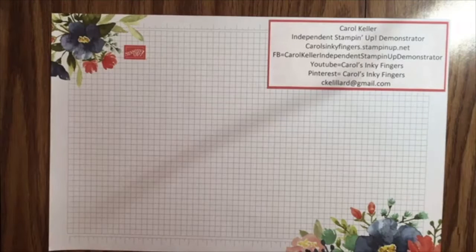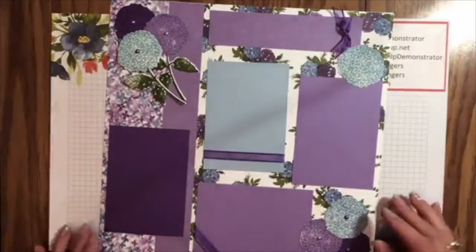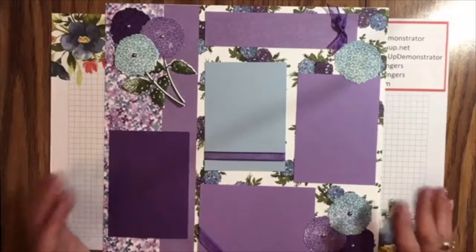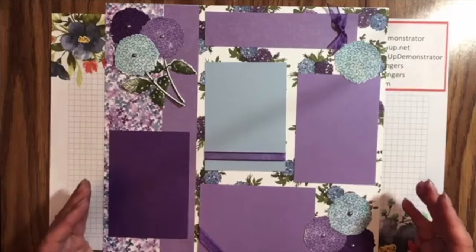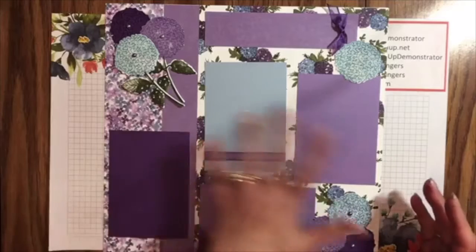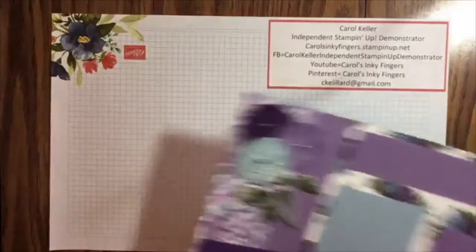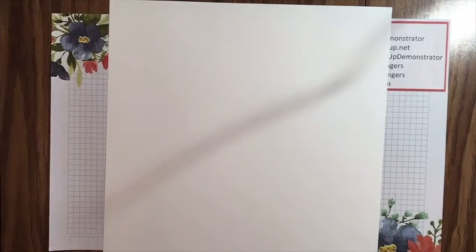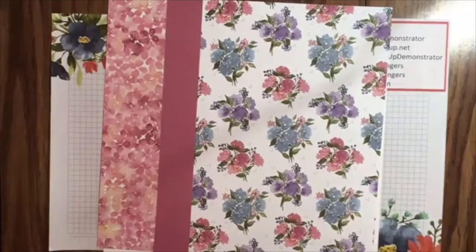Let me show you the project for today. I used repositionable adhesive because I'm not sure where I'm going to put my pictures, so that's tentative. This is actually one design — we're going to do something with the same layout but with different papers from the Designer Series Paper Pack. But this is the idea of the layout we're going for. We will get started with a piece of basic white 12 by 12, and these are the papers we're going to be using today, from that same Designer Series Paper Pack.